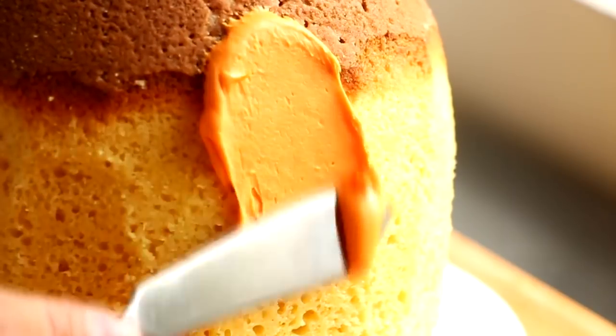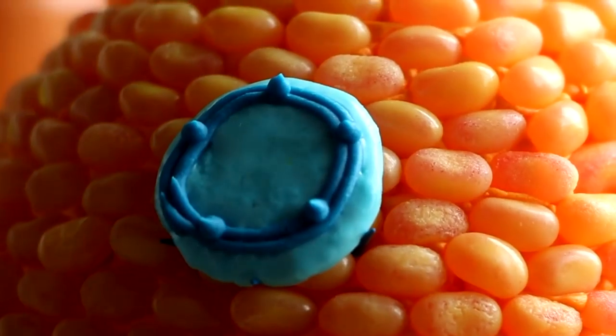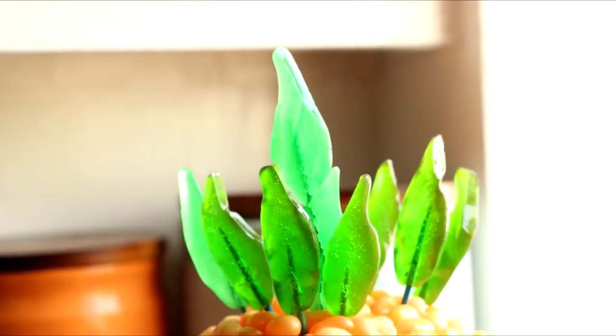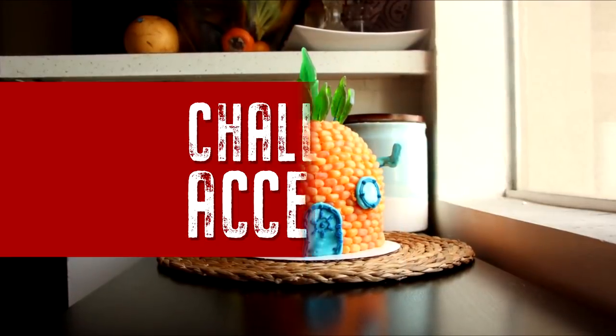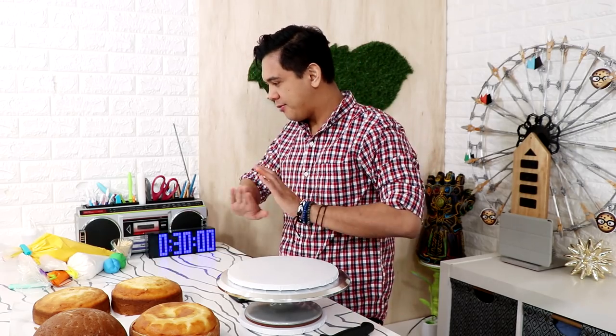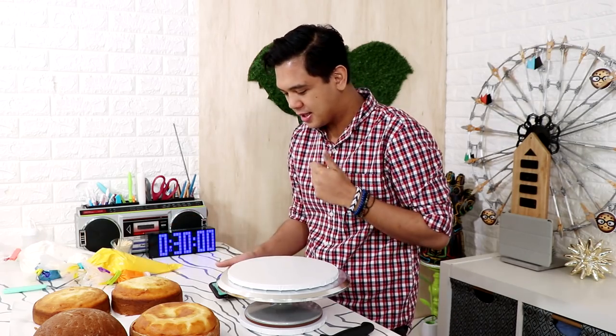A long time ago I created this Spongebob Squarepants house cake made with jelly beans and candies, and I was super proud of it. Today I'm answering one question: can I make this cake in 30 minutes? I've got everything I need right in front of me. I just need to push the timer and we'll find out — I think this is very doable.